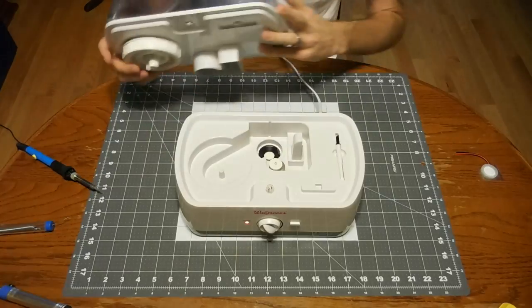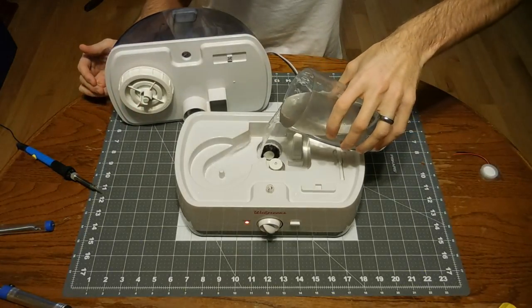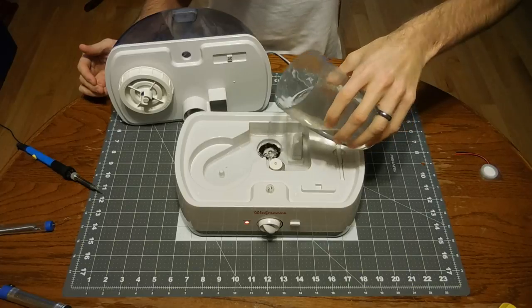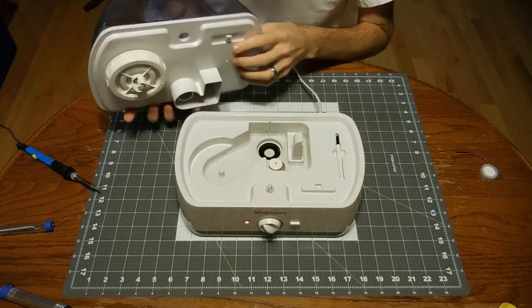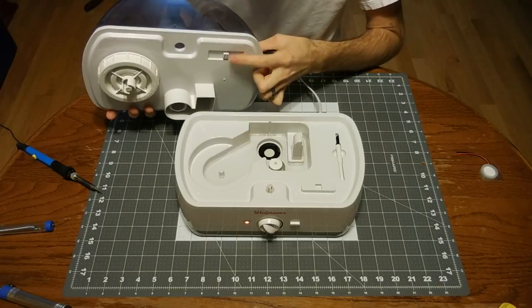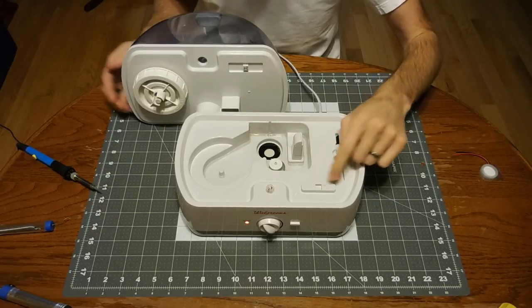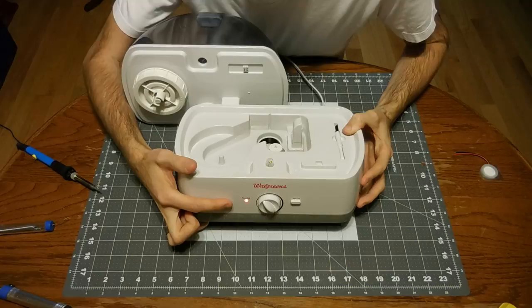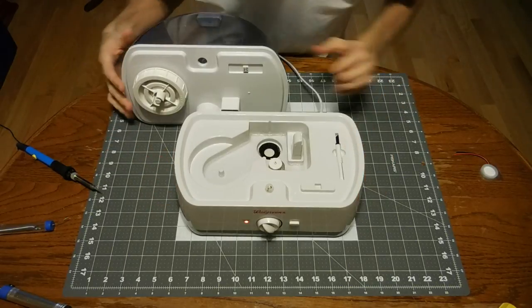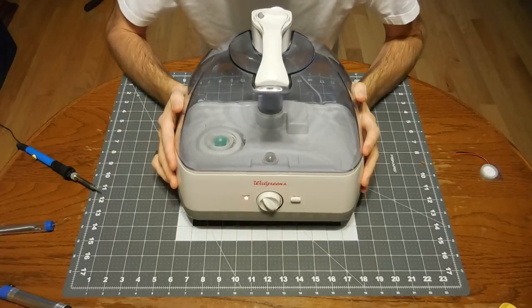I'm going to show you what it's doing, so I'm just going to fill a little bit of water here in the bottom. On this particular model, right here in the tank there's a magnet and that magnet fits into this little square here. I'll show you when I put this in — that red light changes to green.